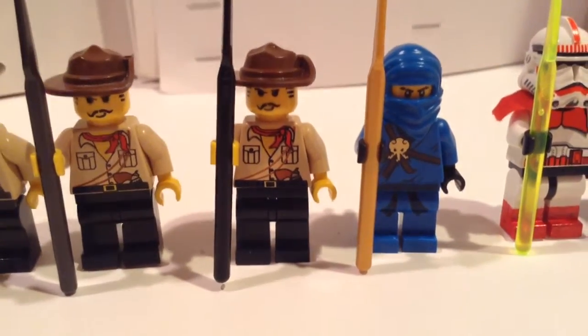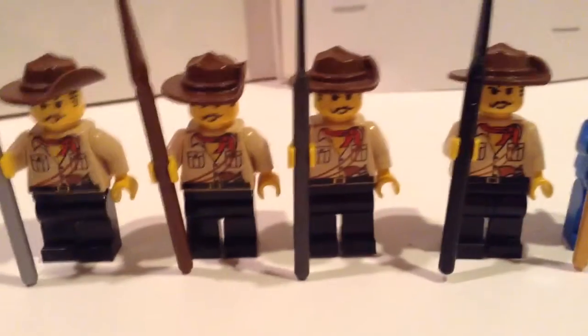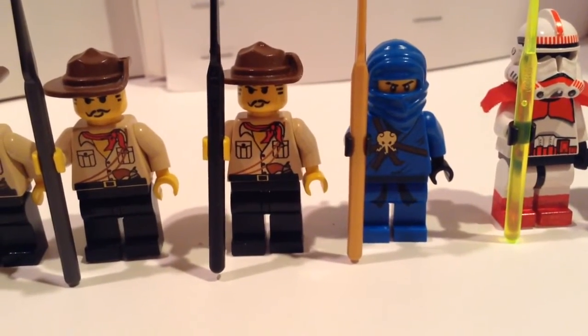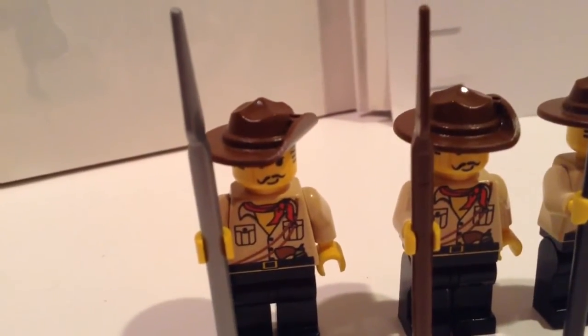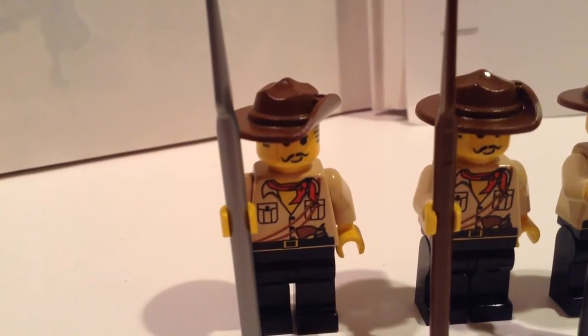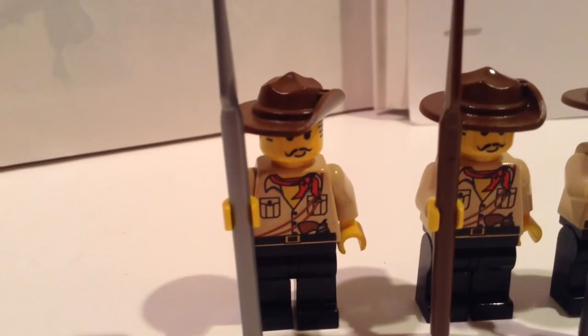I've been organizing my minifigures today, and that's how I was able to find multiple Johnny Thunders in my collection, along with these different spears. I will probably be showing you guys my Naruto minifigures tomorrow. I've just been really busy this weekend.